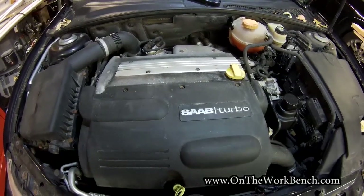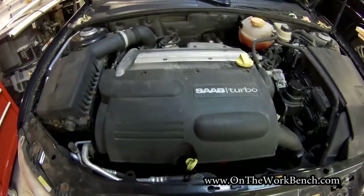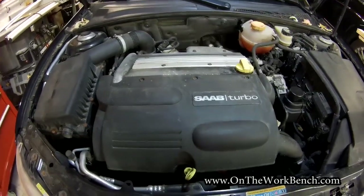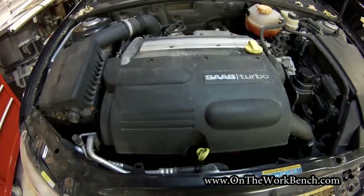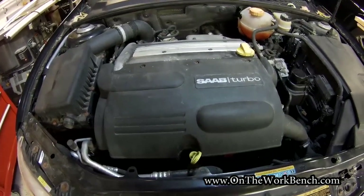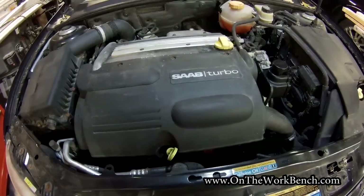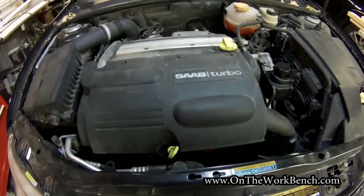Hello and welcome back to On The Workbench. Today we're taking a look at my 2006 Saab 93. Lately I've been having a couple of issues — when I start it up it just sounds really awful. I have a suspicion it's something to do with the canister purge valve, which is about a $25–$30 component that we're going to change out today. It's cheap and simple, so I just want to cross this off my list.